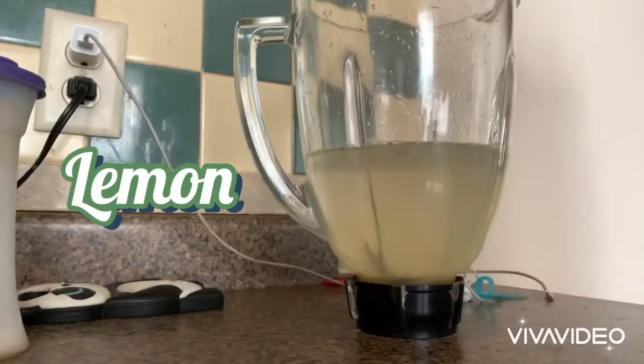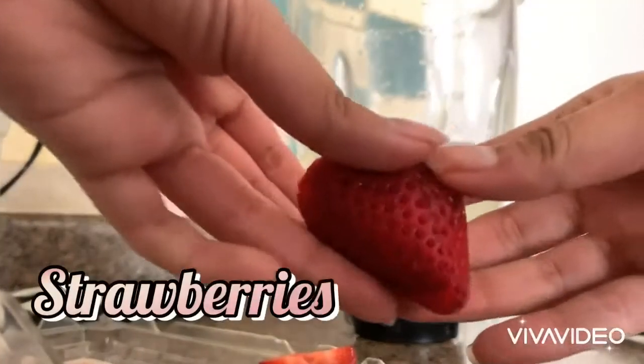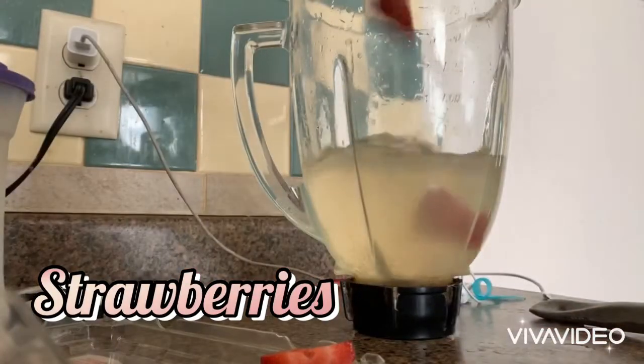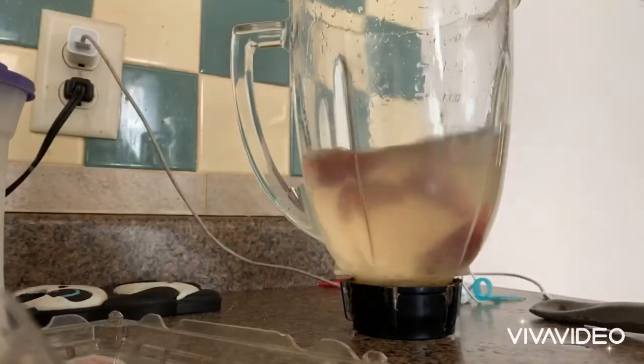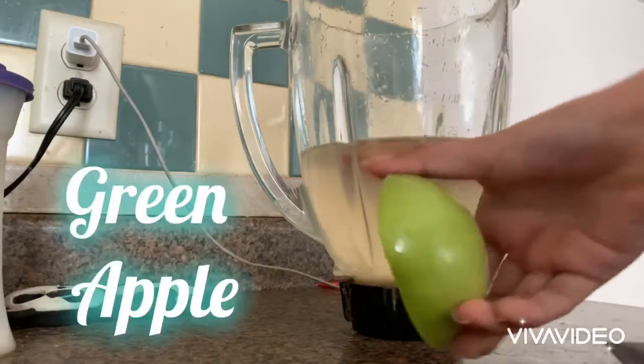Then do the same with a lemon — cut it in half and just put it in there. Then cut the strawberries in half and put them in too. Make sure there are four halves.